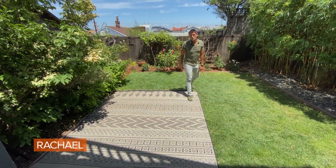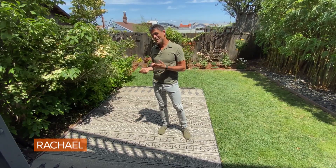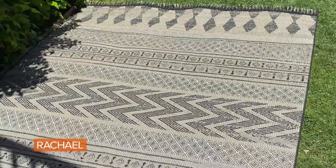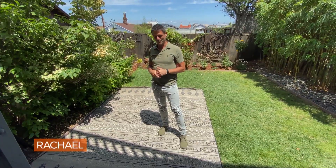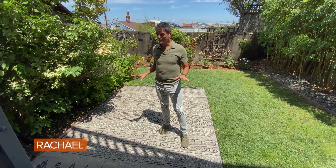Rugs define indoor spaces and they do the same thing for the outdoors. The key to picking a great outdoor rug is to make it look like an indoor rug as much as possible. This one has a woven look which really elevates the space, and it's highly durable, entirely weatherproof, and it's going to look great for a long time to come.